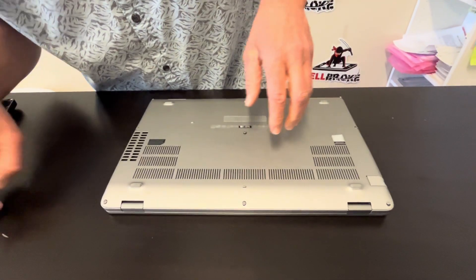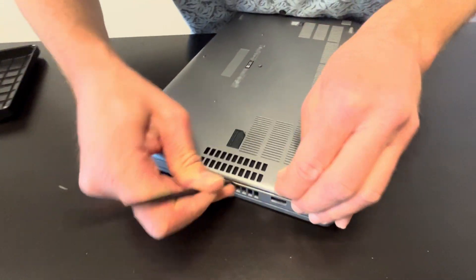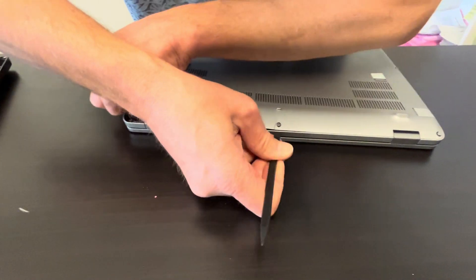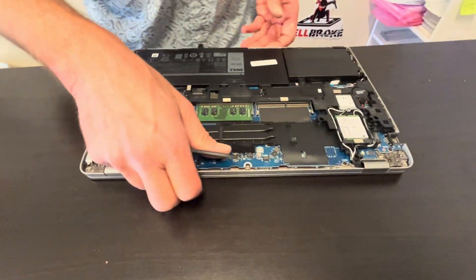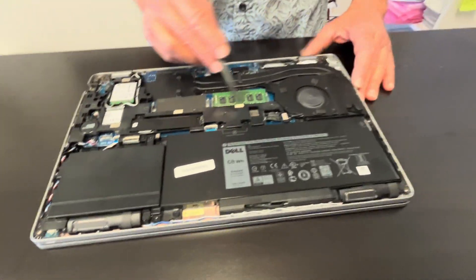Now we can separate the bottom case from the palm rest. Use a plastic tool, otherwise you will scratch the other parts. Here we have the part number, and now we can see all the internal components. Let's start with disconnecting the battery.